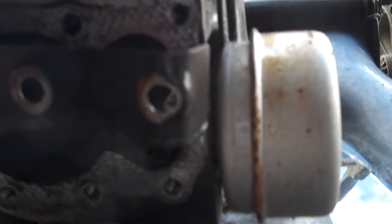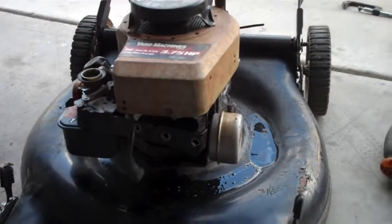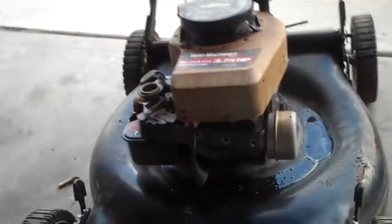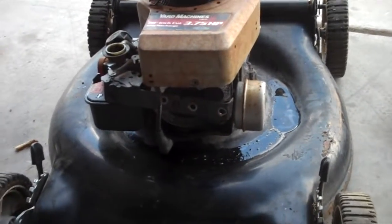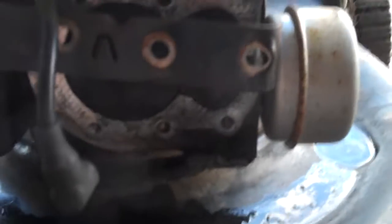So that's pretty much all there is to checking and seeing if you have a bent valve. You don't need all the expensive leak down testers and all that. I mean, it's better to have that stuff — by all means, if you have it, use it. But this is just for what the homeowner can do to try to diagnose his lawn mower. So that's how you diagnose a bent valve in a lawn mower. Thanks for watching.